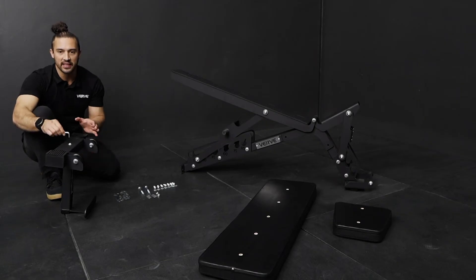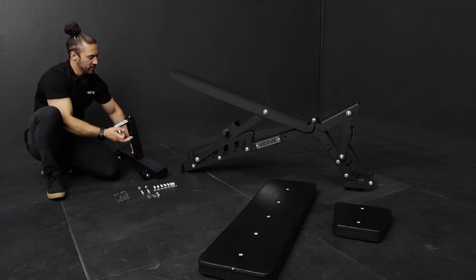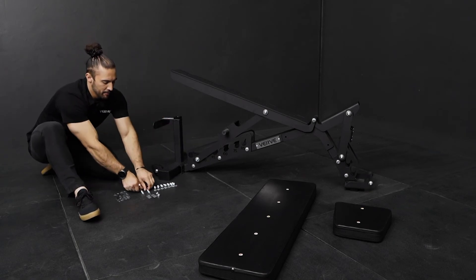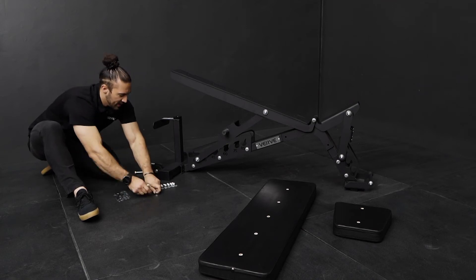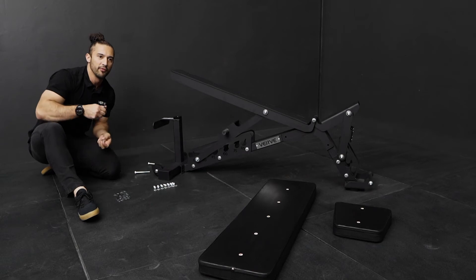Once it's nice and snug and tight, grab this piece and move it into position. From here, we're going to use two of the long screws, two washers, and the nuts. Make sure that the washers go on this side and then on this side before you put in the nut.